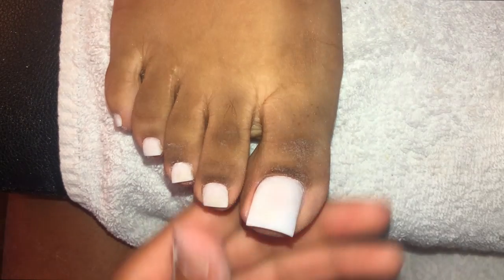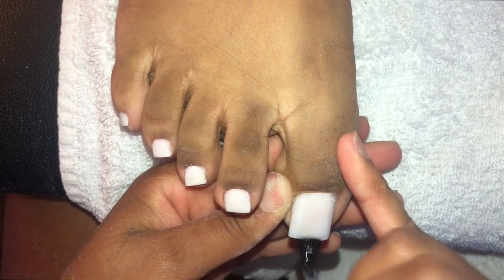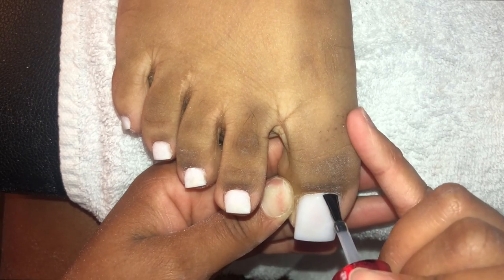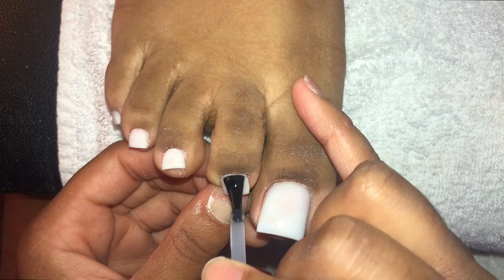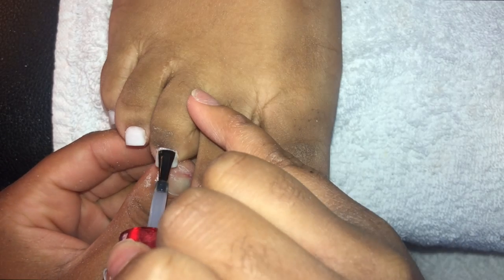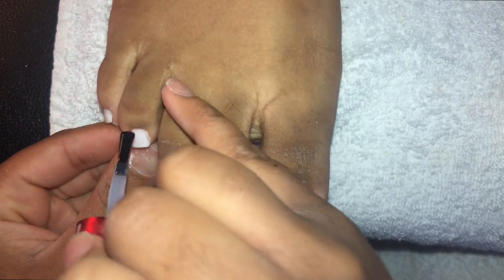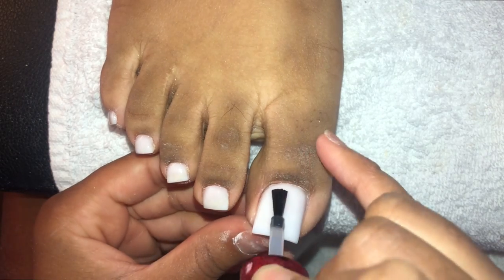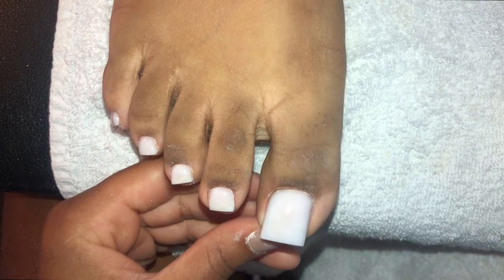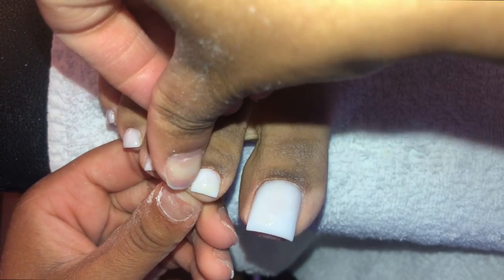We are top coating. When it comes to top coating toes, the best thing I can say is keep it thin — very thin — because you do not want top coat dripping where it doesn't need to be. You can really see how these look like she grew them — it looks like her toenails grow this way. It's so amazing to think this is really my job. I'm in Sacramento and people tell me I'm one of the only girls there who does acrylic toes in any capacity.